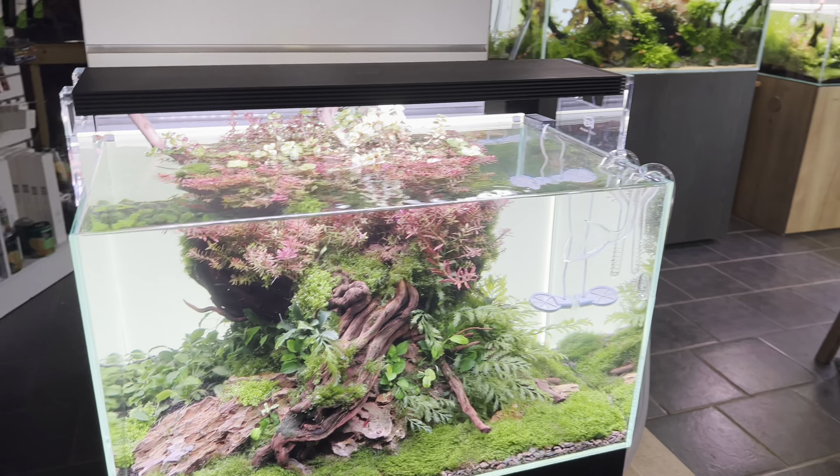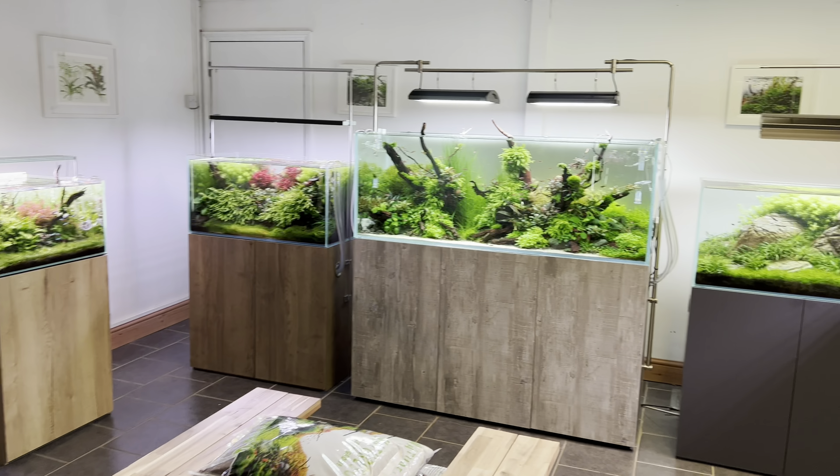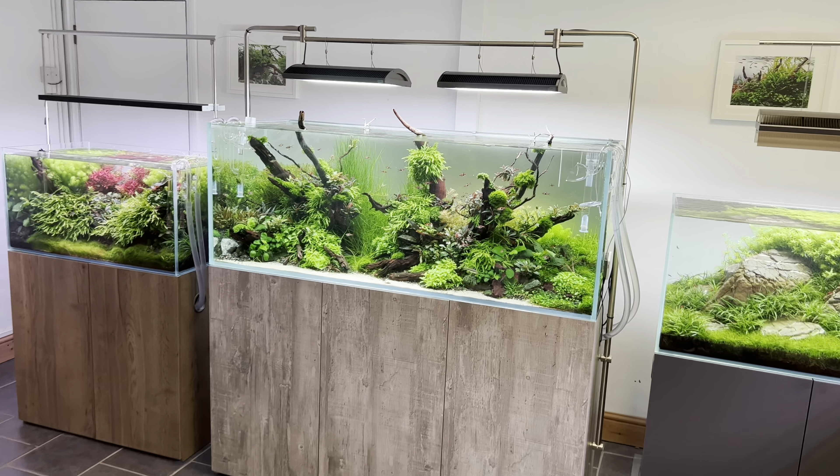I'll just do a quick scan of the showroom here. Some of the lights are off — it's the end of the day. The light screen on the 1500 is off, which gives a different feel to the tank.